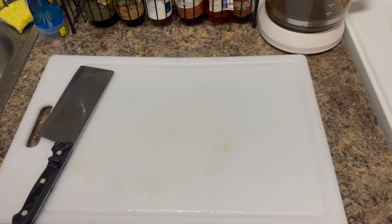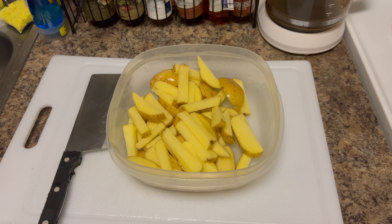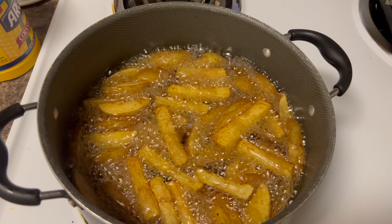I'm gonna cut up some potatoes and we're gonna do some fish and chips. Let me prep that real quick — we're gonna go from this to this. I'm gonna fry these up real quick off camera, get them ready, and then we're gonna come back to the main event, which is these. Oh y'all see that?